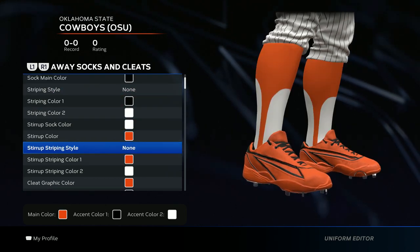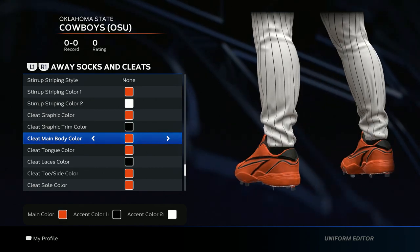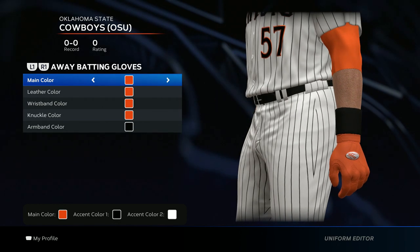For the socks and cleats, the only thing you need to follow is the sock main color, which is black. Everything else you can customize in your own style — just keep it in the color scheme. You can put your own style to the cleats, just keep the main color black.